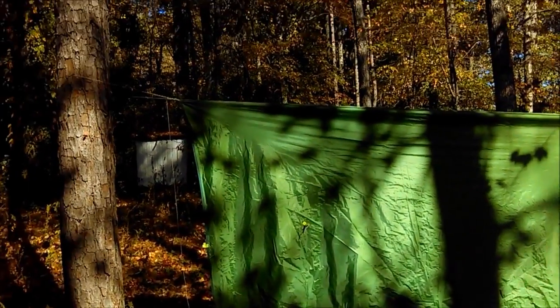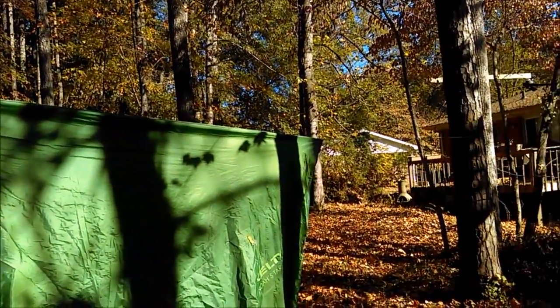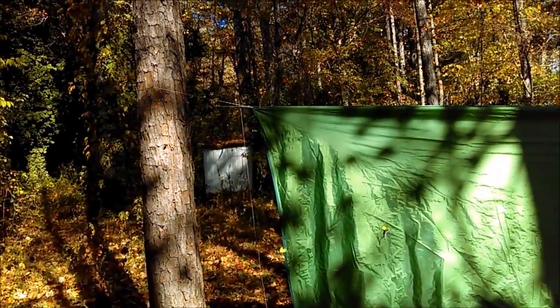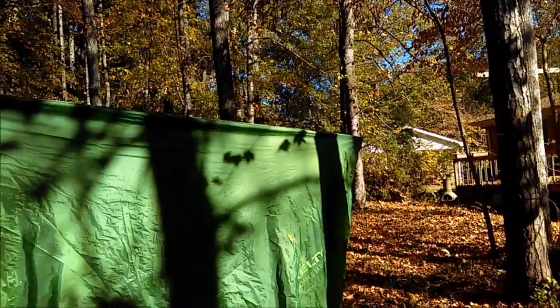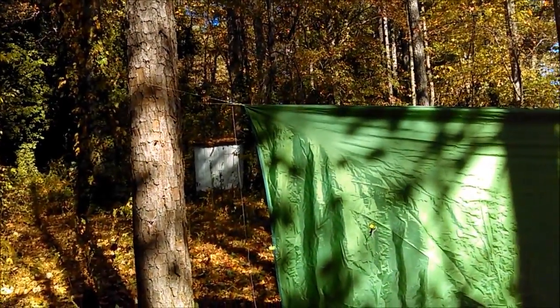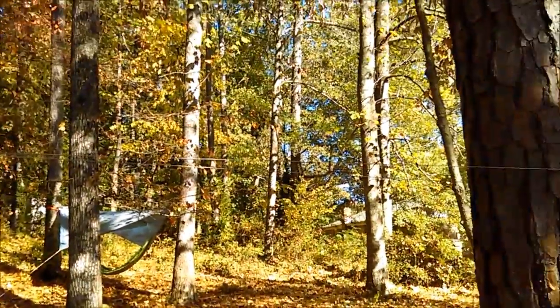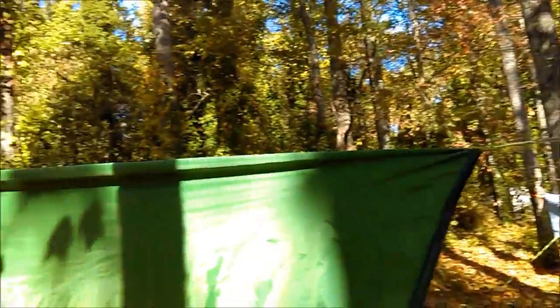Now you can see here I have a continuous guideline, and you can see how it's not centered between the trees. I did that on purpose so I can show you in a few minutes how easy it is to go ahead and center that up. I call my ridgeline my 'modified Hansen continuous ridgeline.'